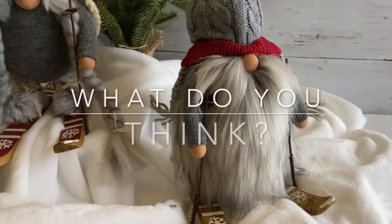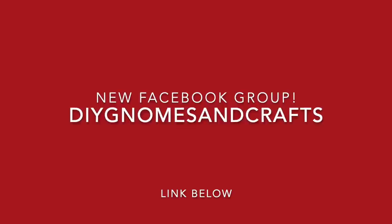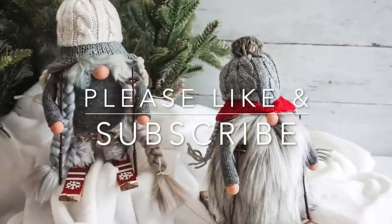What do you think? Let me know in the comments below. Don't forget to join us over on Facebook — that group is so fun and growing fast. As always, thank you so much for being here. Please like this video, it helps us so much, and subscribe to Ruffles and Rainboots.